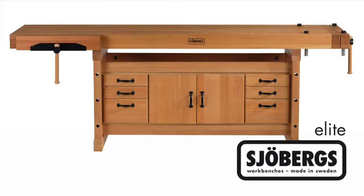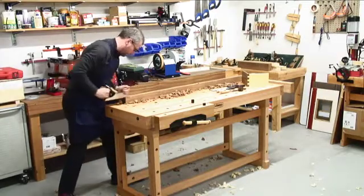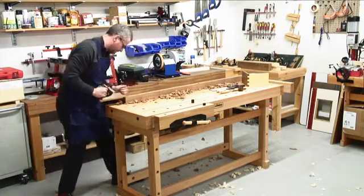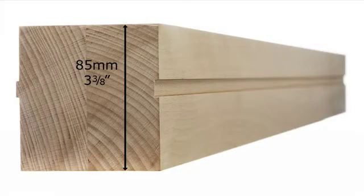The Joburg's Elite Cabinet Makers Workbenches are made in Sweden to the very highest European standards, designed to totally eliminate any vibration, rocking or racking, and are suitable for the most demanding professional. For maximum strength, the top is constructed using full-length laminations of knot-free European beech without any ugly joins. They are 85mm or 3 3/8 of an inch in thickness, joined using the tongue and groove technique.